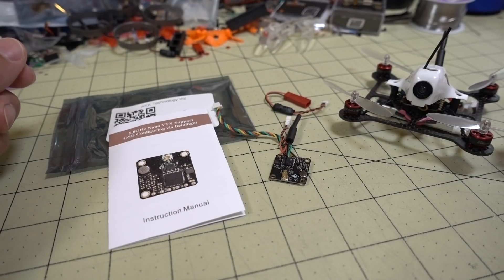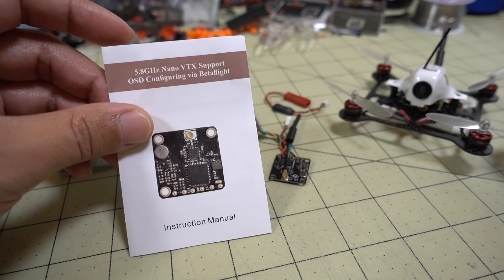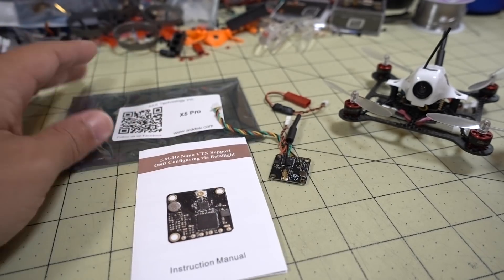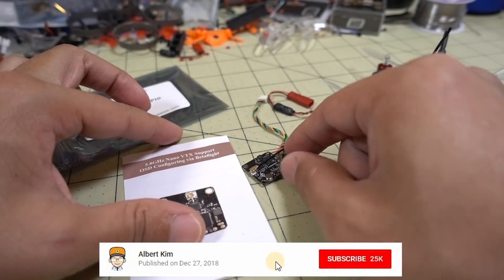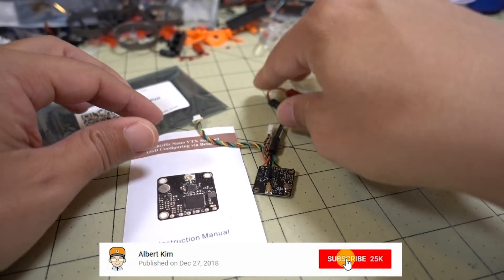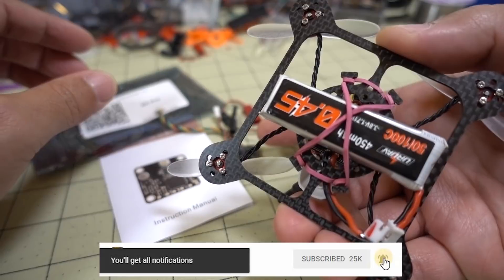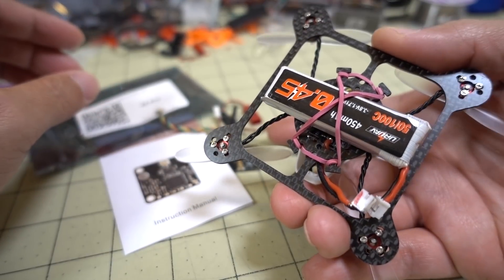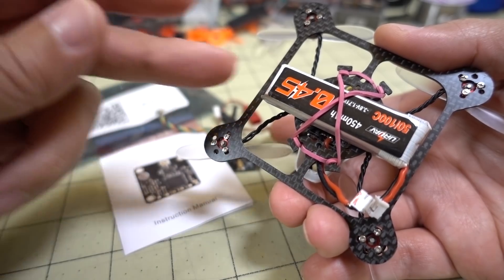We're checking out two things in this video. First is a new nano video transmitter from AKK - this is the X5 Pro, a 16x16 video transmitter. Second thing is this frame, the FlexRC Mura 95, which also comes in a 110 version. It's 95mm motor to motor.